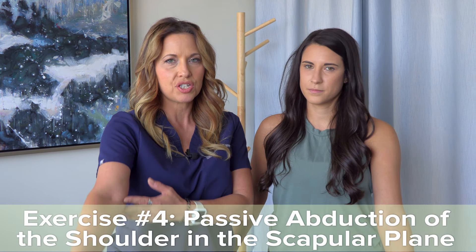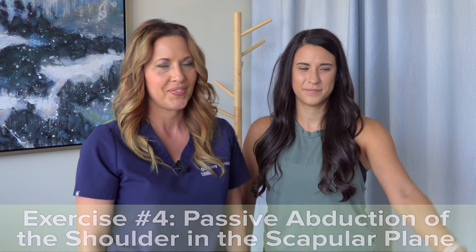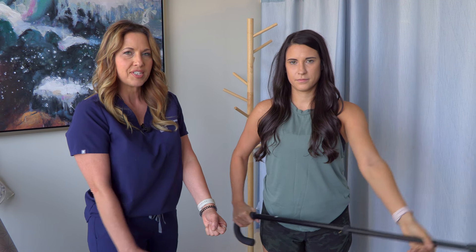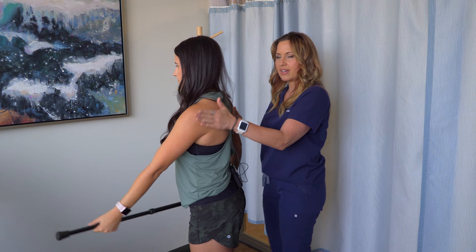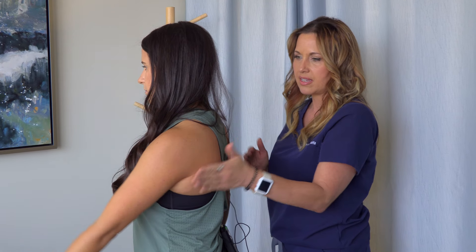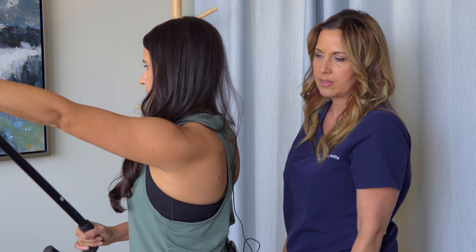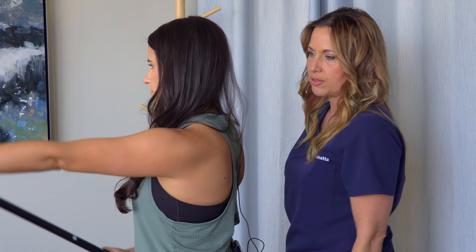We have one more exercise with the cane: passive abduction of the shoulder in the scapular plane. This is done by using your opposite arm to push your operative arm into the range of motion. The scapular plane has a little bit of a forward angle to it — it's not straight out to the side. You can see Ashley just following that plane with her arm.